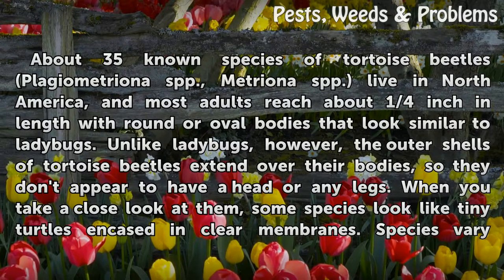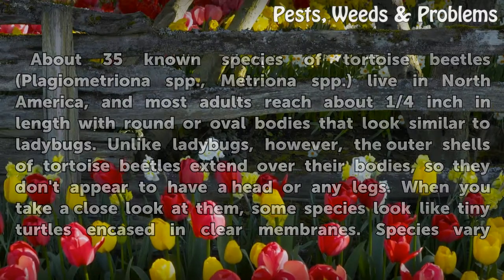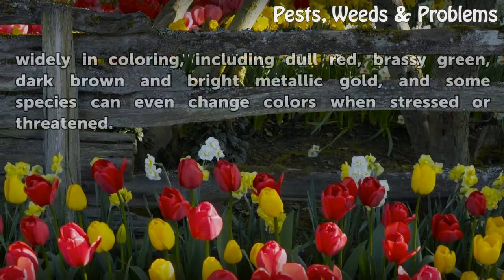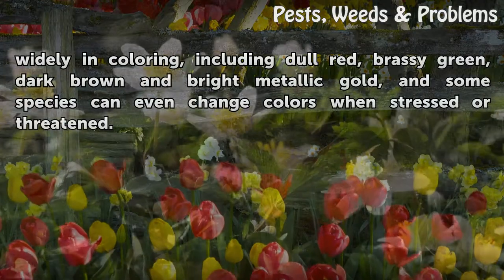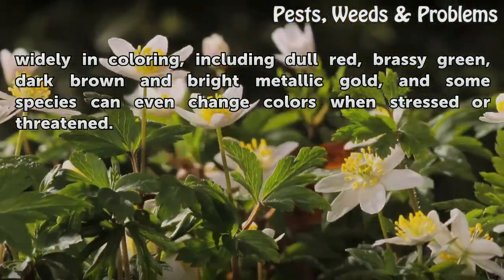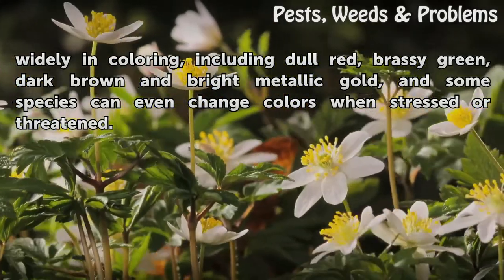When you take a close look at them, some species look like tiny turtles encased in clear membranes. Species vary widely in coloring, including dull red, brassy green, dark brown, and bright metallic gold, and some species can even change colors when stressed or threatened.